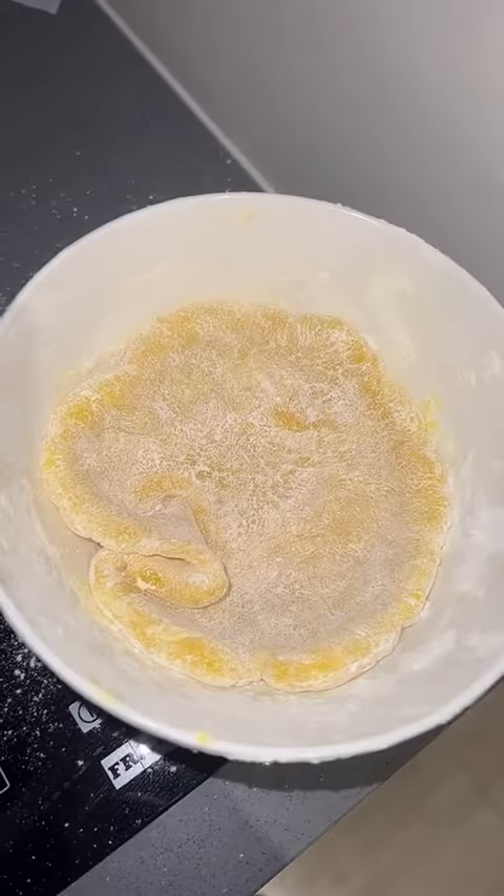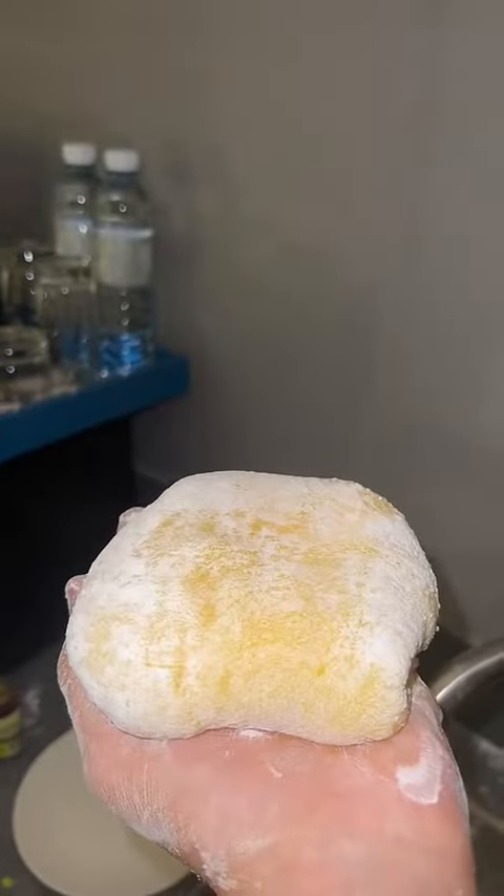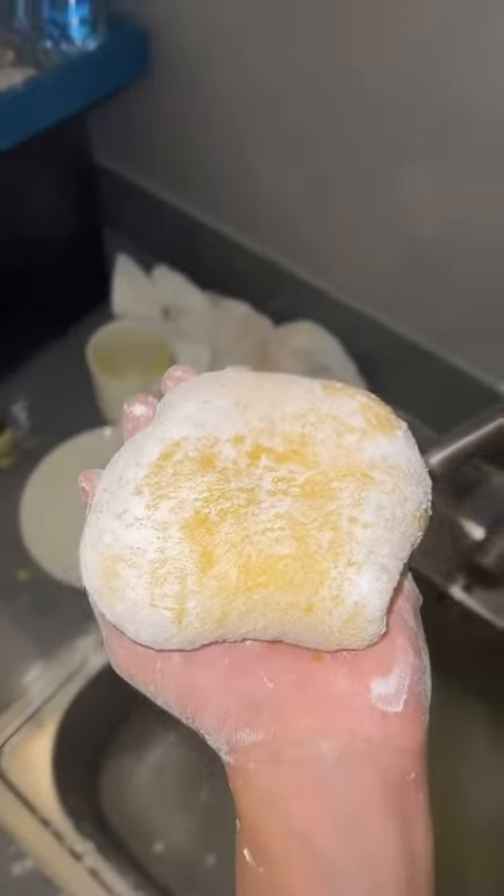Now it's time to fill up the mochi skin with the filling, and here we have our giant mochi! I'm gonna refrigerate this for 30 minutes and give you guys an update later.